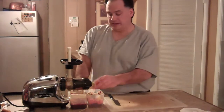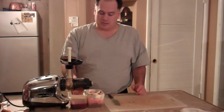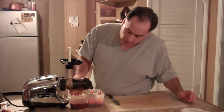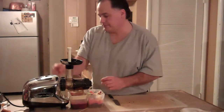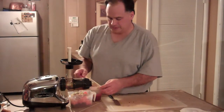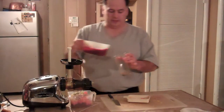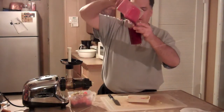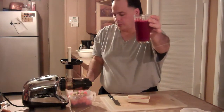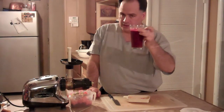So that is the ultimate beet. Let's see how it tastes. It takes a little longer with an Omega, but it's not that much longer. Oh, that's beautiful looking — one full glass. Look at that, beautiful purple color. So let's see if it tastes like dirt.